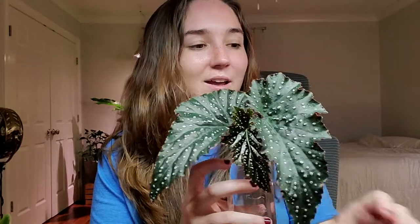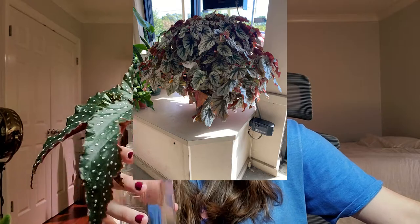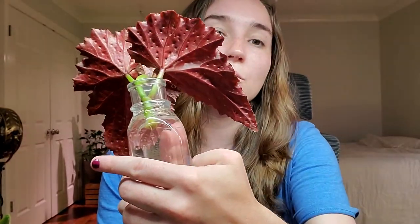I have two polka dot begonias to show you. Here is Fanny Mosier. This one is cool because all of the leaves seem to fit together kind of like angel wings, which is different from these — these seem to be more individualized and just grow as individual leaves. All of these can get really, really large if you give them the right conditions. Here is Fanny Mosier — it's got silver polka dots and the backs of the leaves are a really dark color.